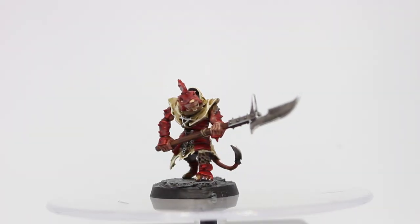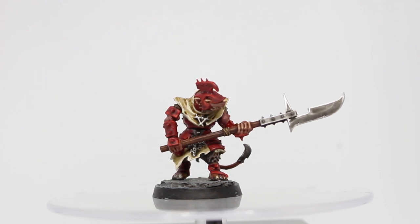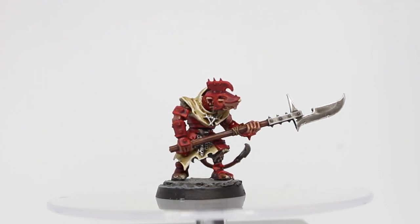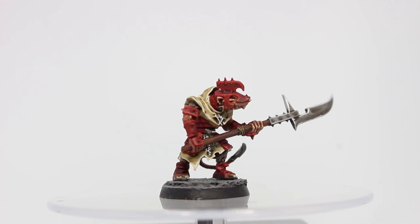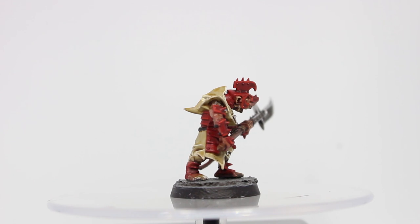Hey everybody, Sponge Murphy here. In today's video I'll be sharing how I painted up the Skaven Storm Vermin — quick, easy, and ready for the battlefield. The complete list of paints and brushes used are in the video description below, so make sure to check them out.